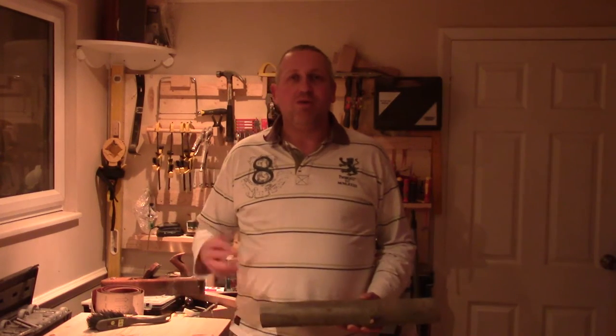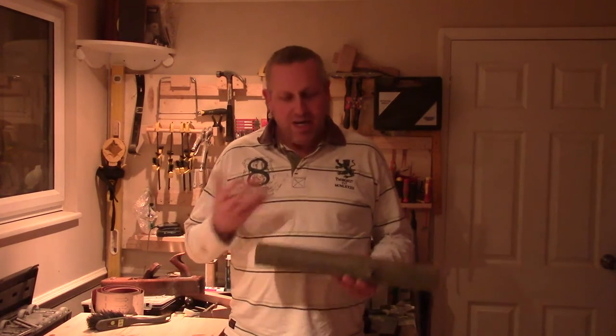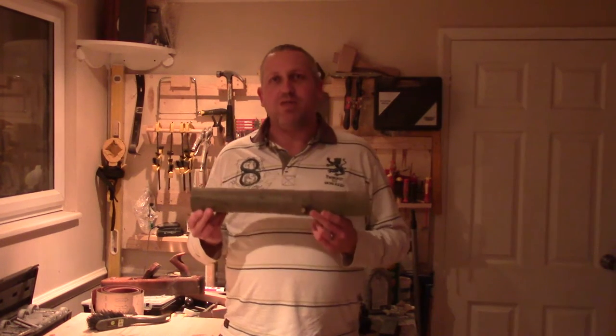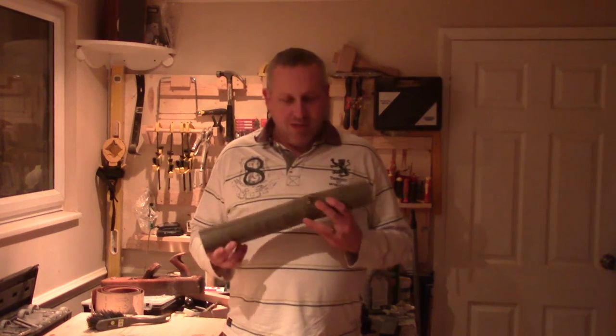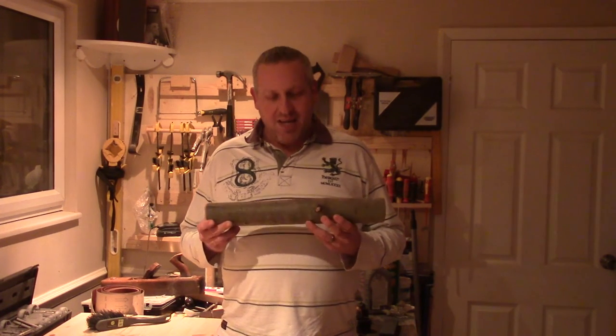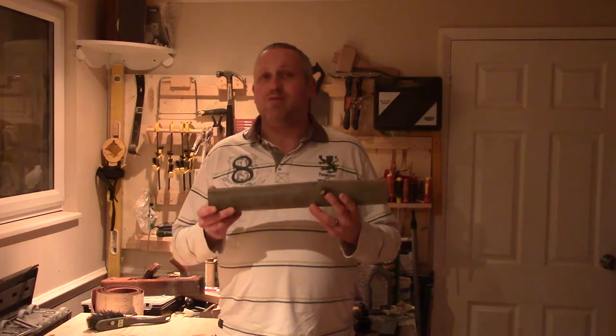Hello and welcome to my woodworking world. I'm Paul and today I'm going to make something else from the rest of this branch. So if you stick around then you'll see what I'll make.